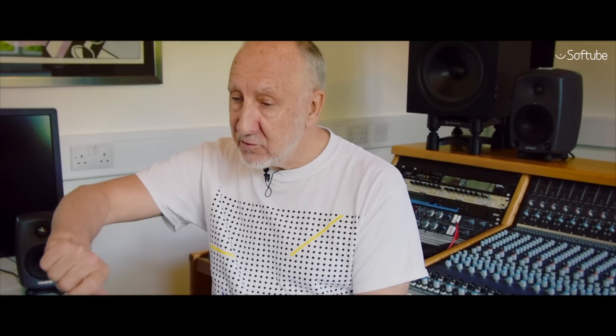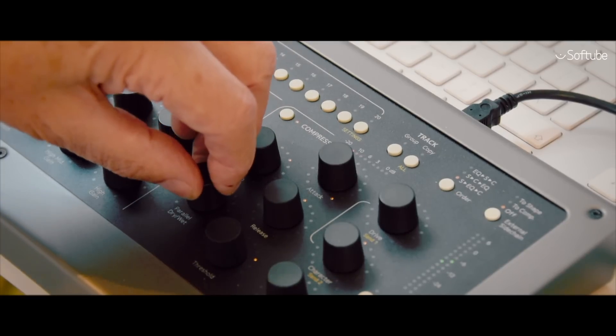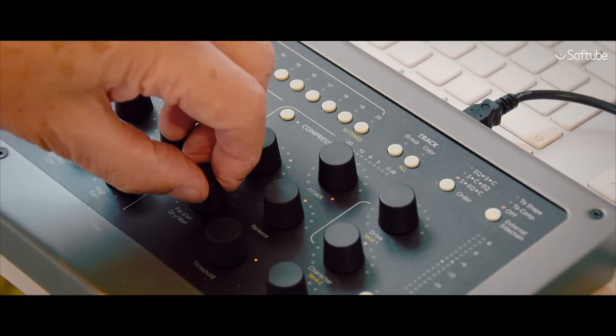One thing that I found myself doing quite a lot, which is incredibly easy on Console 1, is parallel processing. You can bang the compressor on flat out until it's pumping the way you want it to sound, and then you just add in the untreated, uncompressed signal until it comes back to life again with some sizzle and some sparkle. It's so easy — it's one knob. And that knob is not on the SSL console, which is a pity. I was going to suggest they added it.